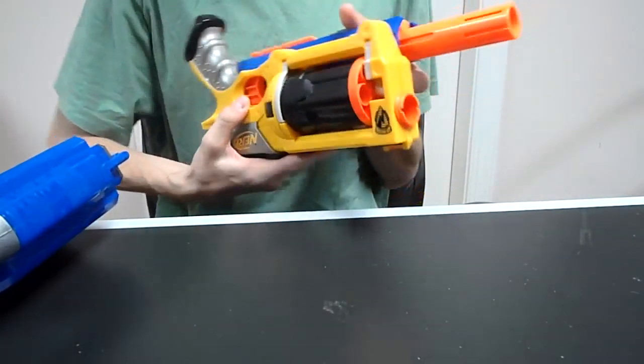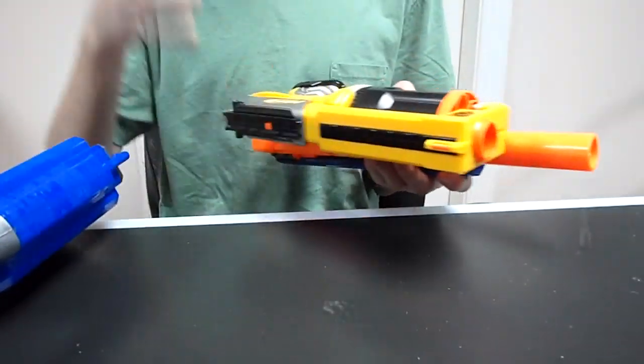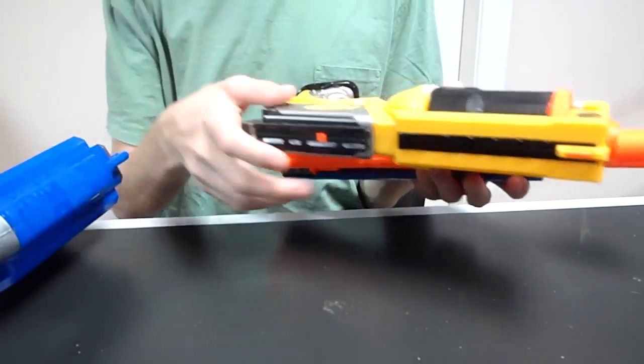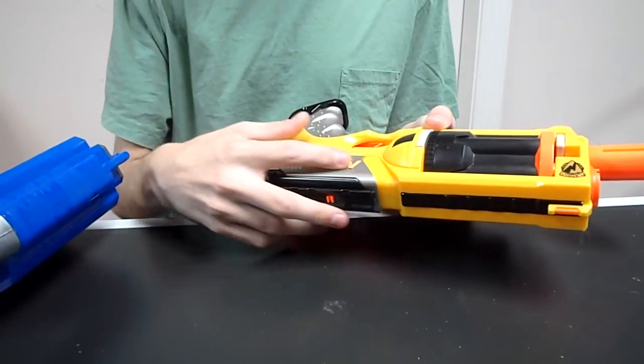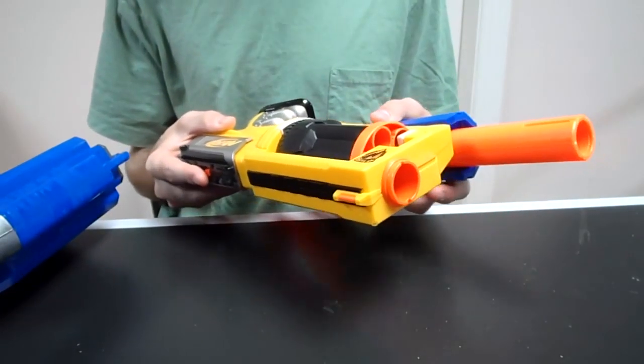It should be really interesting. I think I'm going to do it something like this so it'll be detachable, and hopefully it won't get in the way of the clip feed, and I won't even have to shorten the Maverick. All in all this is going to be a really fun mod and I'm looking forward to putting it together.